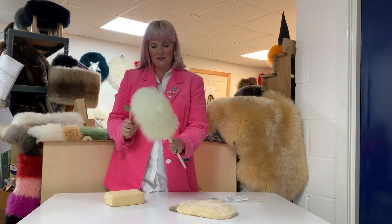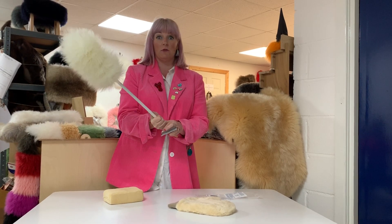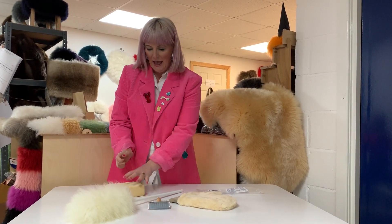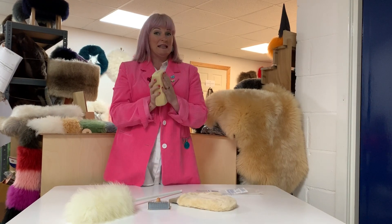So there's our duster — it's got a lovely long handle so you can get up to those corners and those ceilings. So there we have our sheepskin duster and our brush, and then we have a chamois leather.